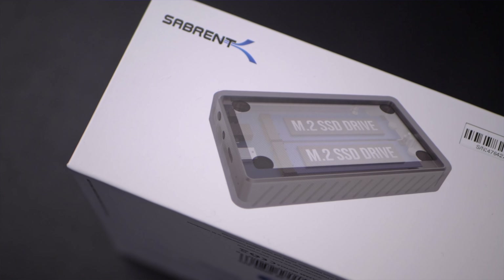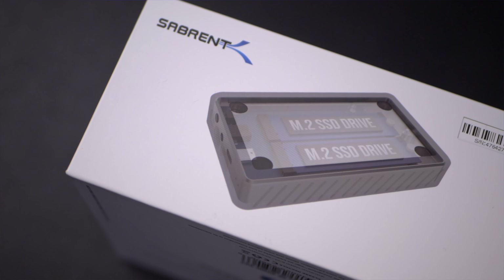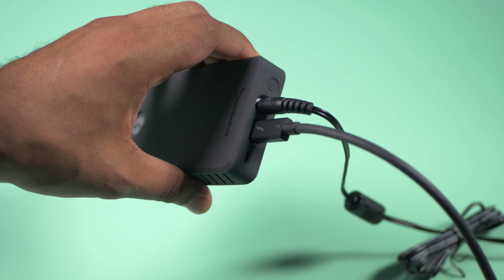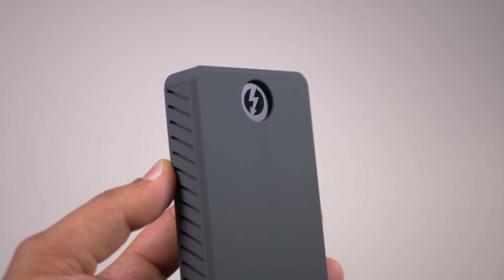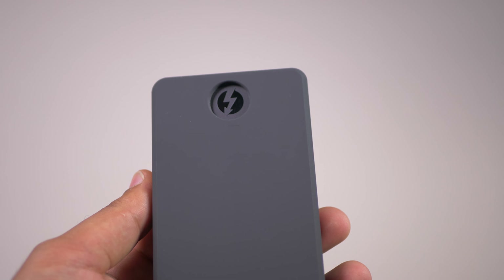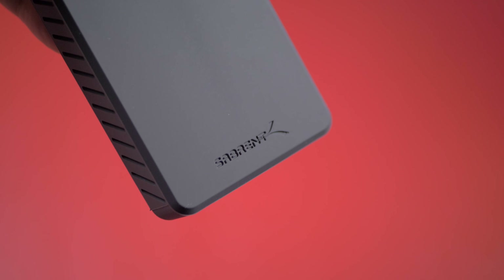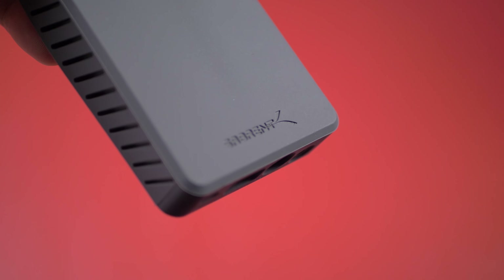The one we'll be unboxing today is the Rocket XTRM-Q 16 terabyte external SSD. This kit comes with absolutely everything you need to get started. This is compatible with both Windows and Mac, and inside the box you get the instruction manual, which will go through all the setup processes. It also comes with a quick guide for Windows users to get this set up in the best performance setting.